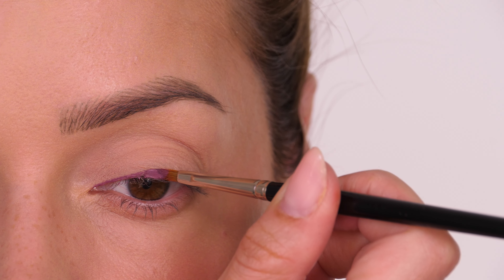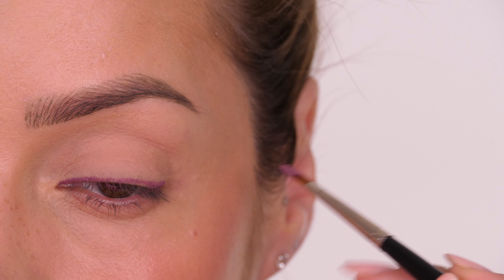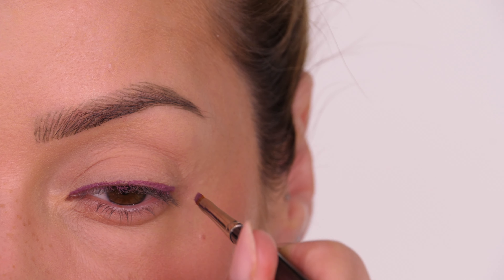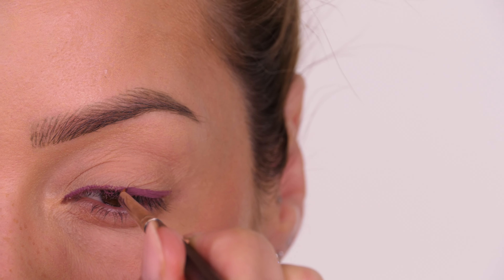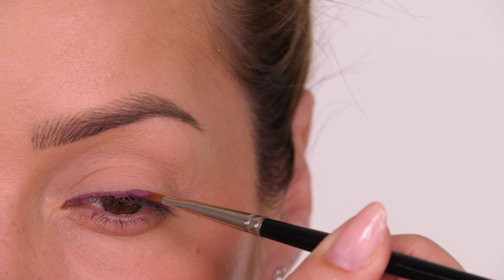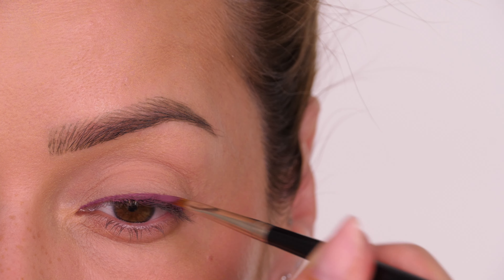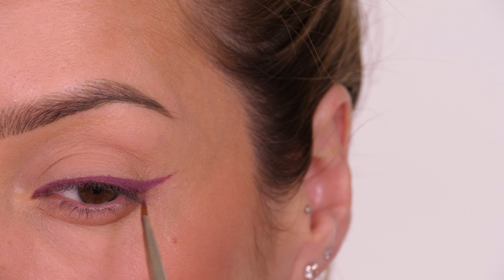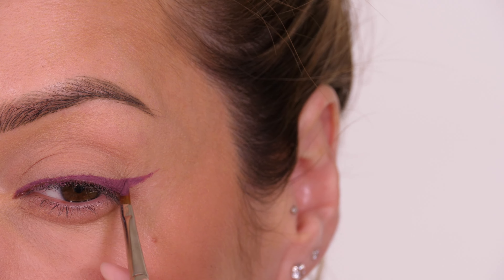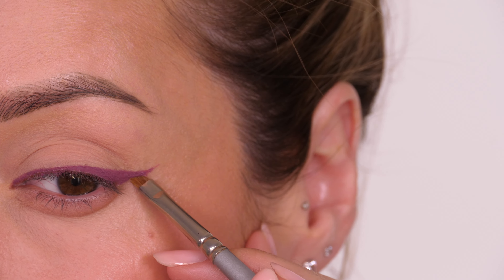A little tip: if you don't have a purple eyeliner or pencil but you do have a shadow and want it to look more like an eyeliner, you can mix it with a product called Duraline by Inglot — it's a mixing medium. Mix one drop with your powdered eyeshadow on a flat palette surface, and it will make it waterproof and very fluid so you can use it as an eyeliner. I could have mixed it with this product to make it more fluid, because as you can see it drags a little on the opposite eye, but it still works really well.